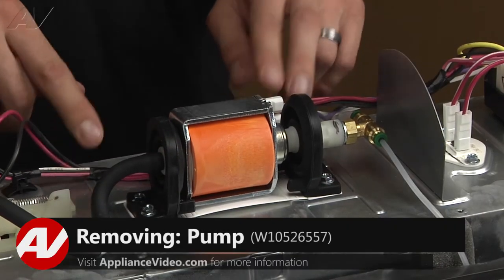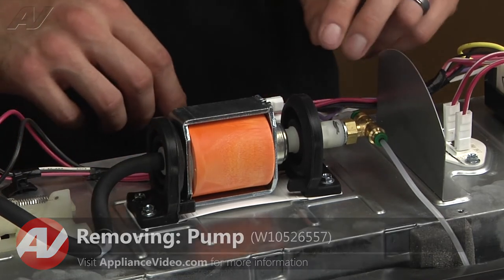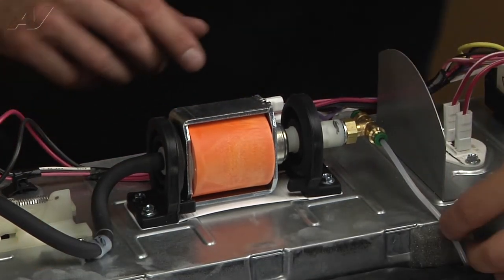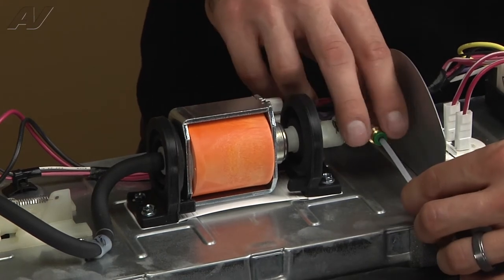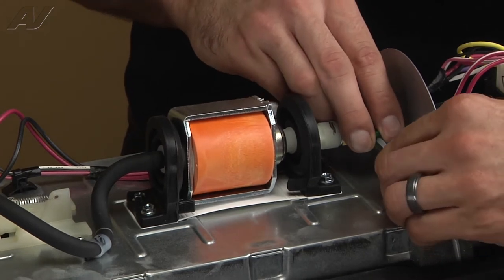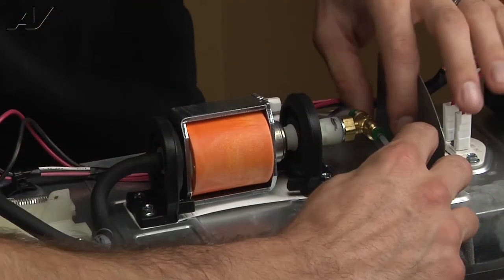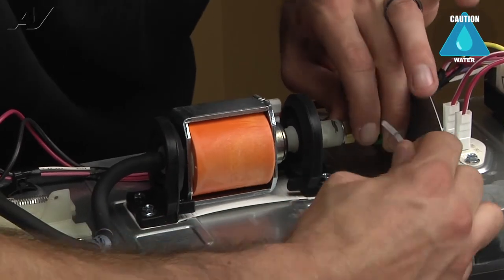Now that we've got our top cover removed, we've got access to the pump. To remove the pump, we're going to start by disconnecting our two quick connects. Just push in on the outside ring, push your line in, and then pull back out.